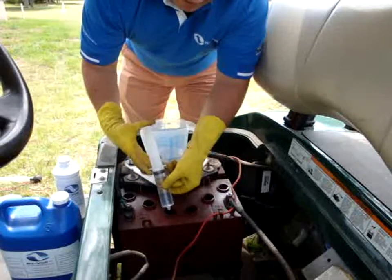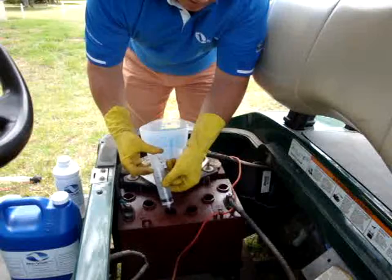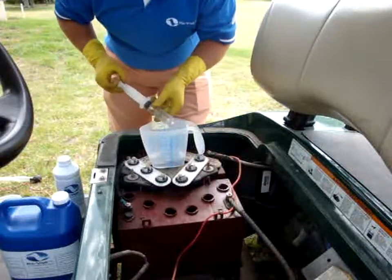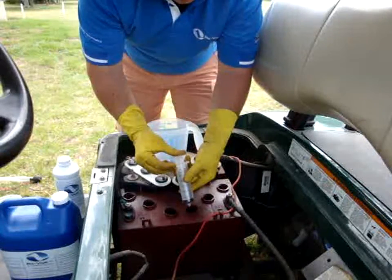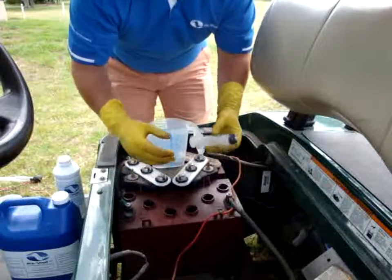What we'll then do is we'll add the Revolt to each of the cells, as you can see. We'll draw some more and do another cell — we'll add that to cell number 2. You would then repeat the process for all the cells and the remainder of the batteries.